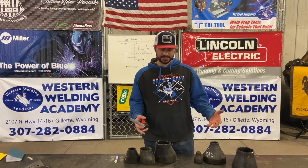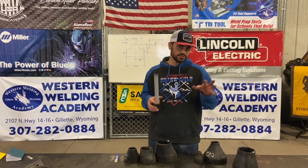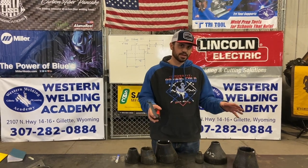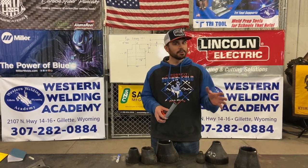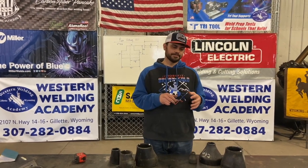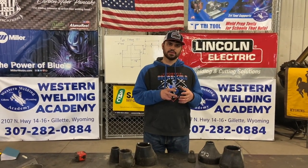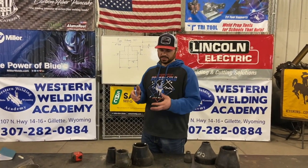Any blue book is going to have the dimensions for reducers, but there's a few things we really want to show you so you can pay attention when you're laying out your piping, because it is critical — it'll put you in a bind if you don't know about it. The reducers we're going to show you today are butt weld reducers. They do make bushings and socket weld and different styles, but these are the most common.